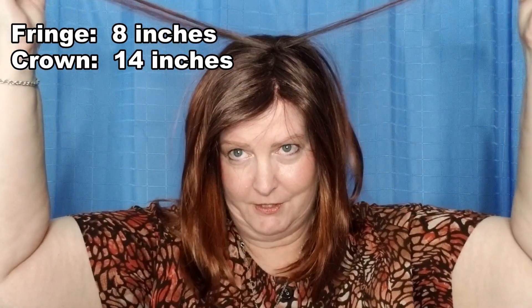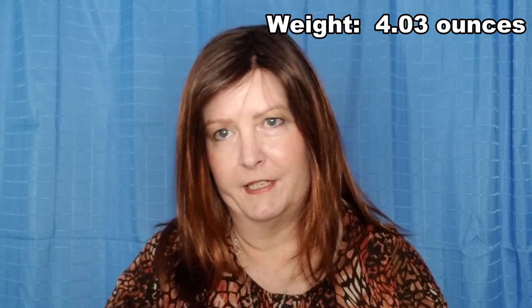Let me go ahead and give you a 360. Okay, some of the specs on Dakota: the fringe, such as it is, is 8 inches before it's kinked. The crown is 14 inches, and the nape is 11 inches.